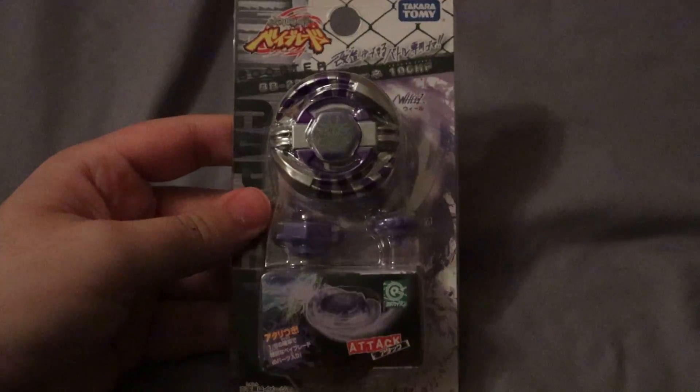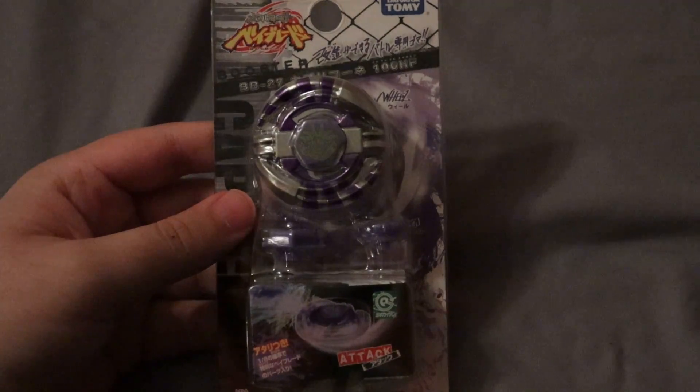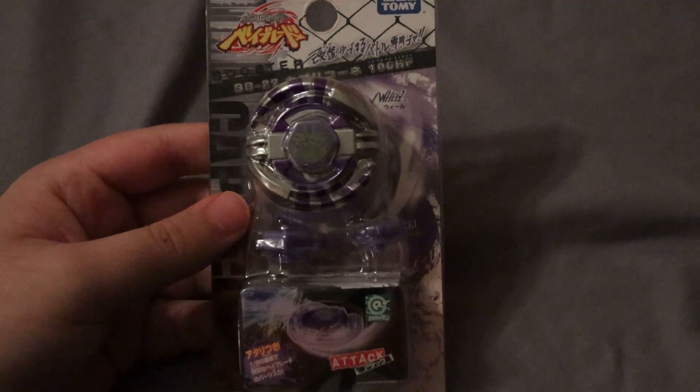Hello guys, it's Jumpsman here. Today I have a Beyblade to unbox. This is a Metal Fight Beyblade as well. I haven't unboxed one of these since like 2016, so it's been a while. Today we have Capricorn. This is a pre-hybrid Beyblade, so it's pretty old actually. These are from 2008 — so 12 years ago at this point.